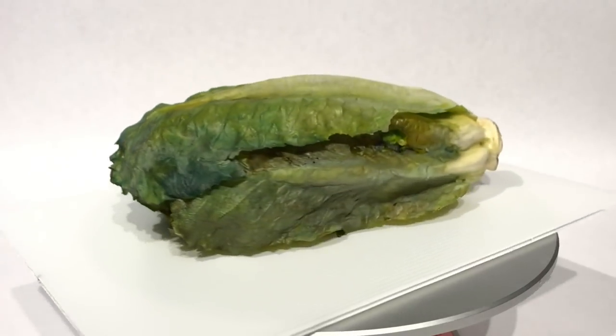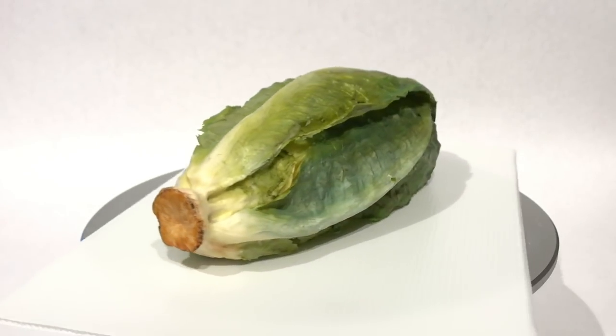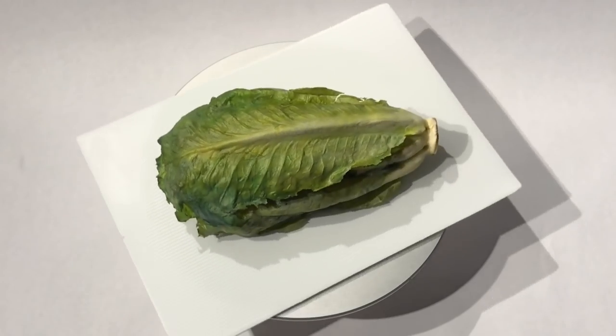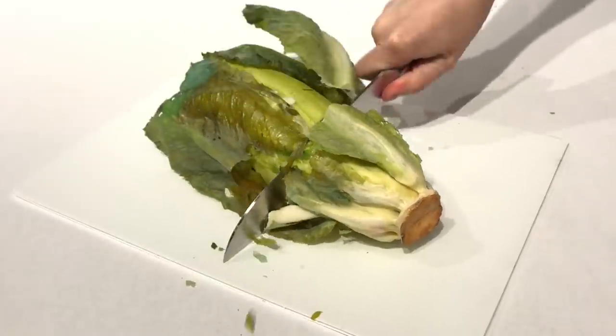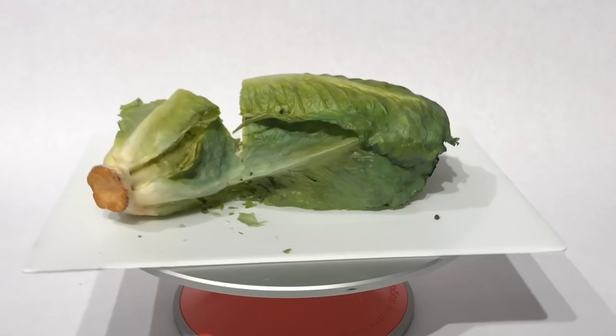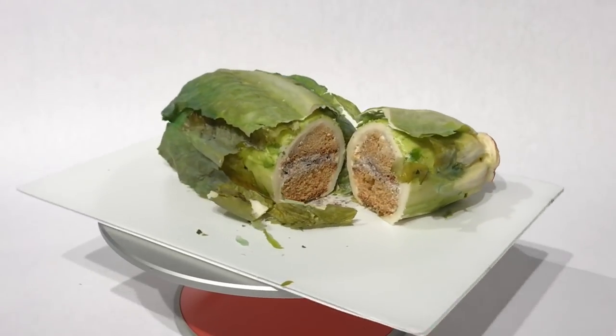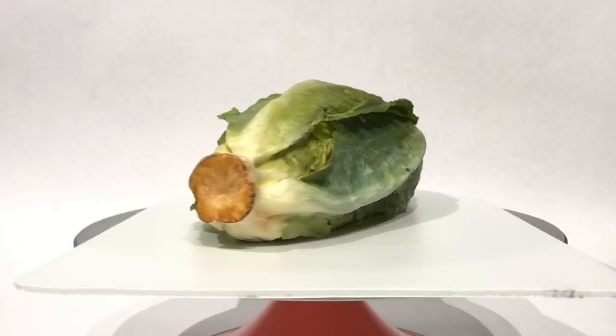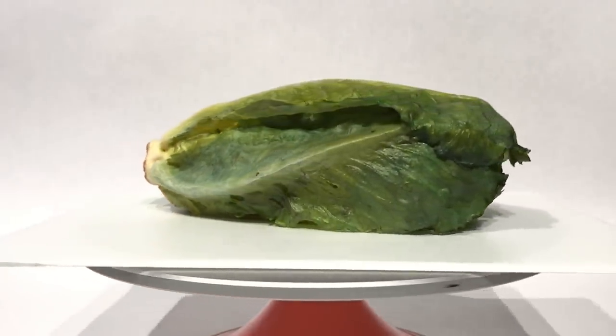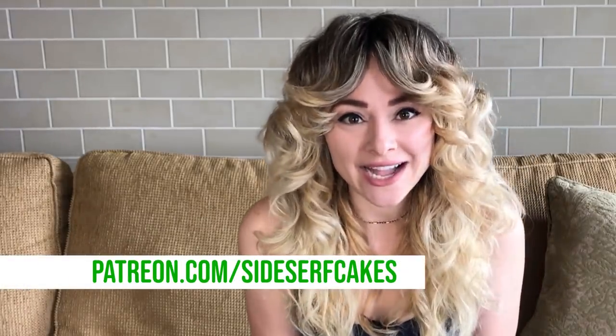And there you have it — a realistic romaine lettuce cake. Don't forget to subscribe to our channel because we post a new cake video every Monday. I want to give a shout out to Pass or Fail — thanks for being a patron. Check out our Patreon where we post even more cakes and you can speak to me directly at patreon.com/sidesurfcakes.